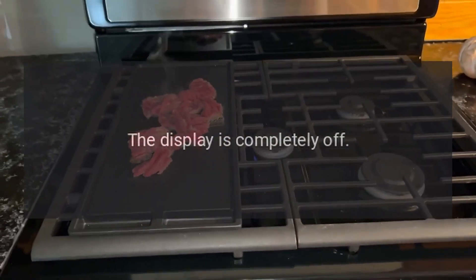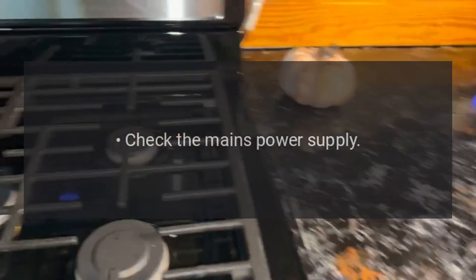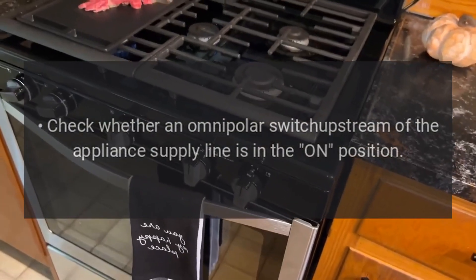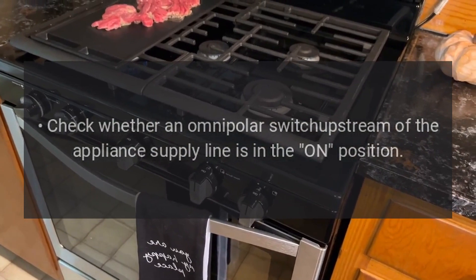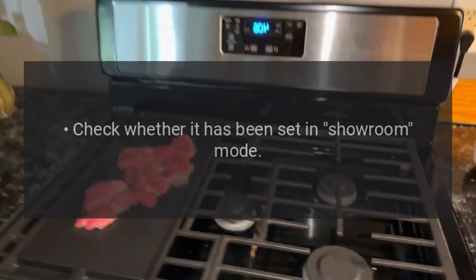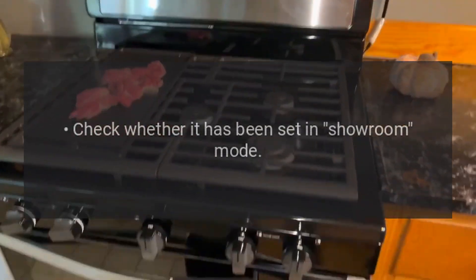If the display is completely off, check the mains power supply. Check whether an omnipolar switch upstream of the appliance supply line is in the on position. If the appliance does not heat up, check whether it has been set in showroom mode.